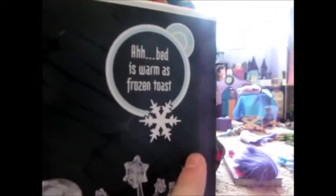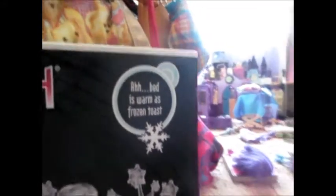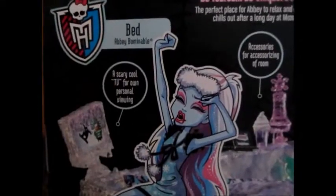On the back it has some stuff that she says: 'Bed is as warm as frozen toast.' Accessories for accessorizing of room. A scary cool TV for own personal viewing — snowboarding channel. If you visit us at monster.com for more fun games and content. It's a cute bed for Shiver.